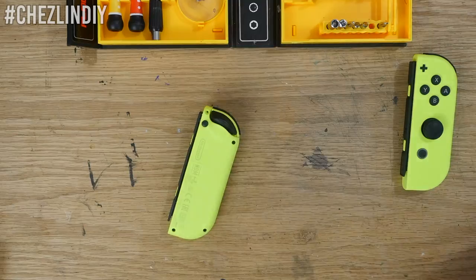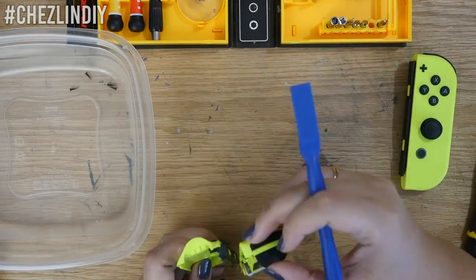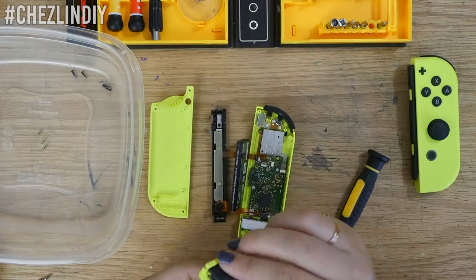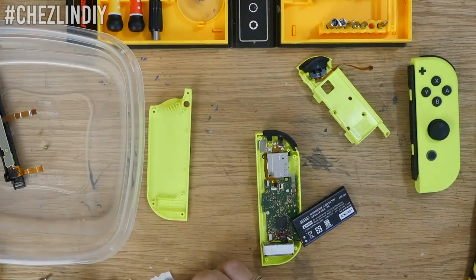I'll include a list of tools and materials I used for this project down below along with affiliate links. I started with these neon yellow Joy-Cons. If I did this again I'd probably start with a more neutral color like the gray ones, but I just got the neon yellow ones because they were the cheapest.